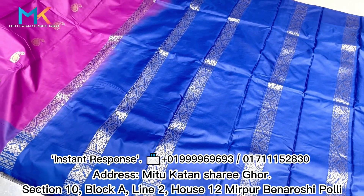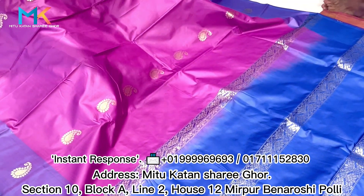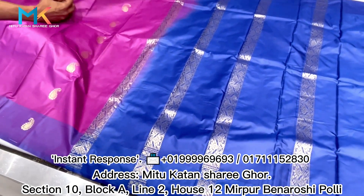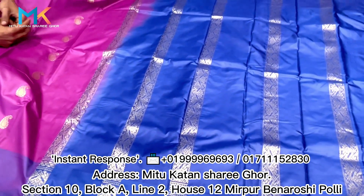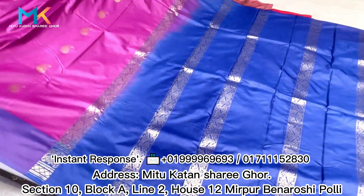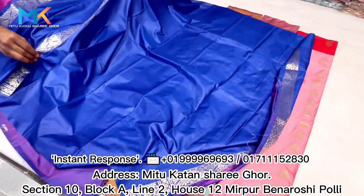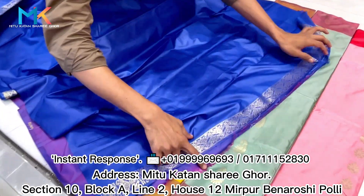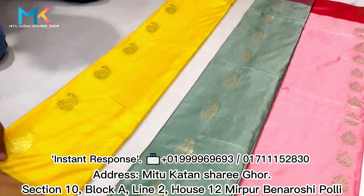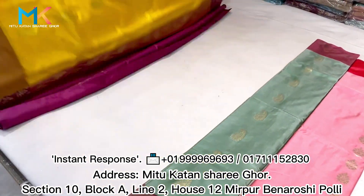We have to make a color that we can order. We have to make a blouse. We will have a sleeper cast. We will have a yellow color, a jam color combination, and a purple jam.